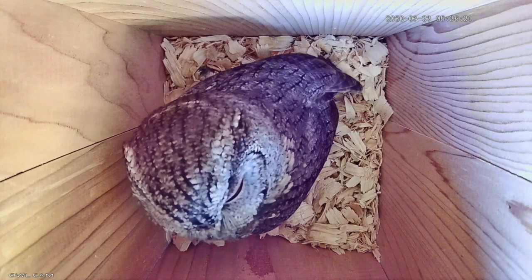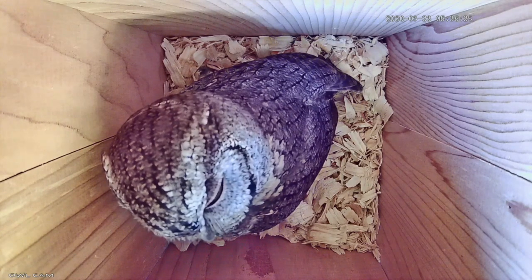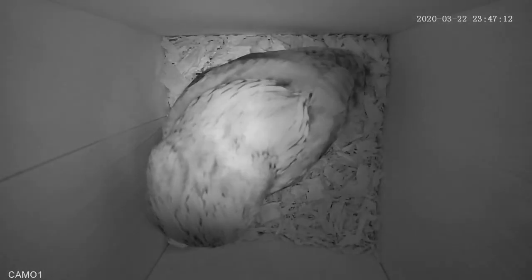There's a new owl box in the backyard — the Songbird Essentials Screech Owl, Kestrel, and Flicker box — but it makes a great Screech Owl box.